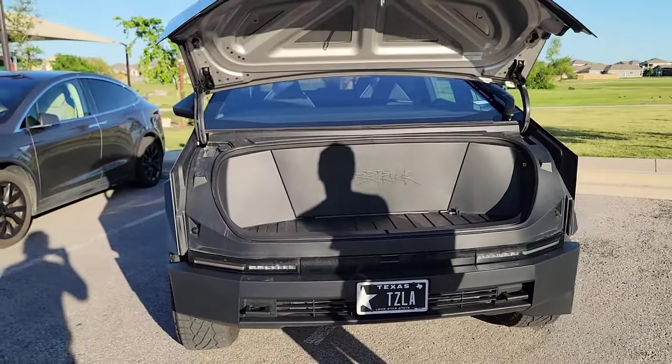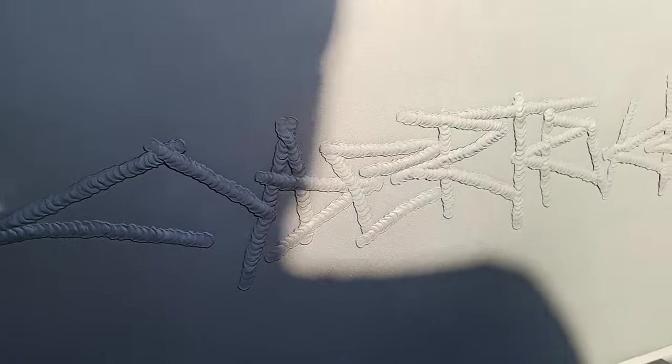Hey guys, welcome back to the channel. Today I have a chance to test drive this Cybertruck.